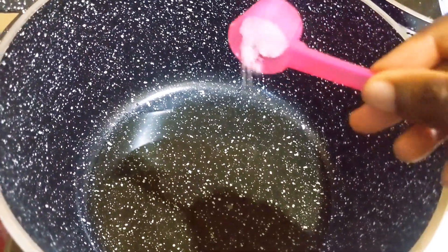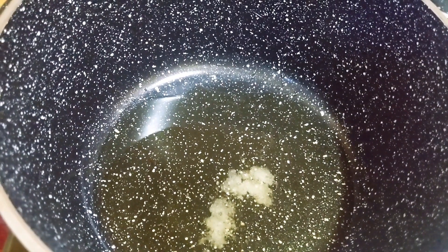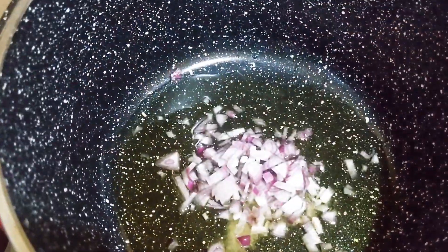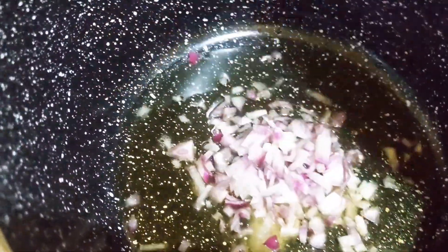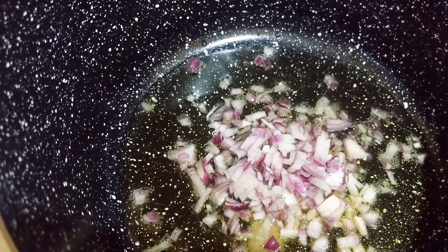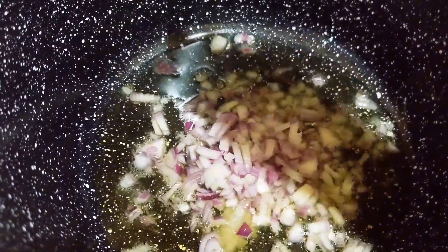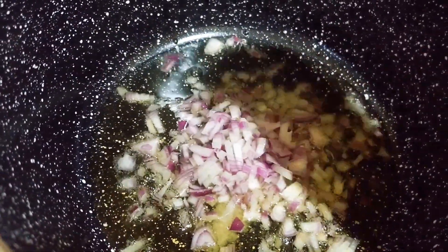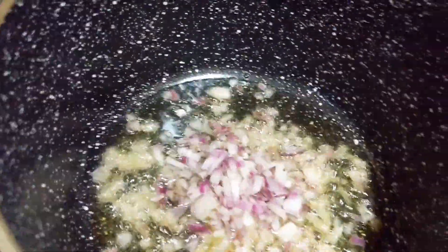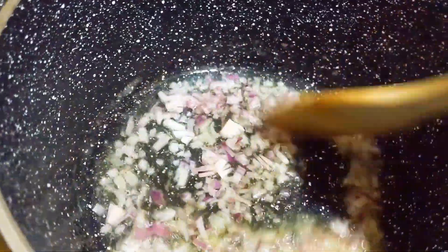In another cooking pot I'm going to add cooking oil and some salt. Then add onion and let them cook for about one to two minutes.